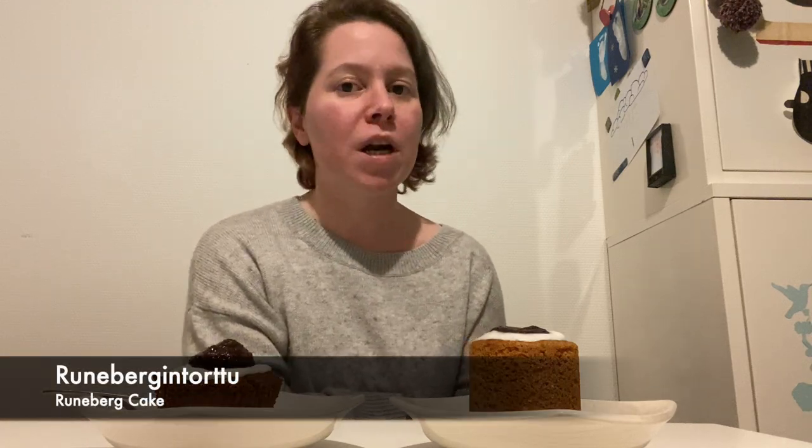Hello, I'm Rao, welcome to my channel. Today I'm here with a lovely finished recipe: the Runebergin Tortug, which means Runeberg cake.